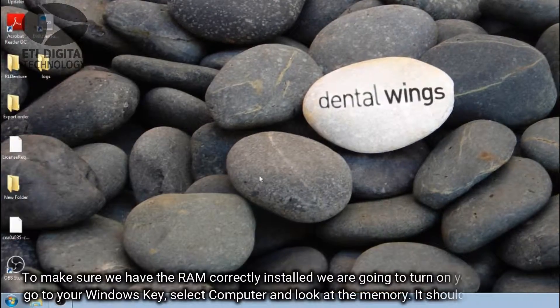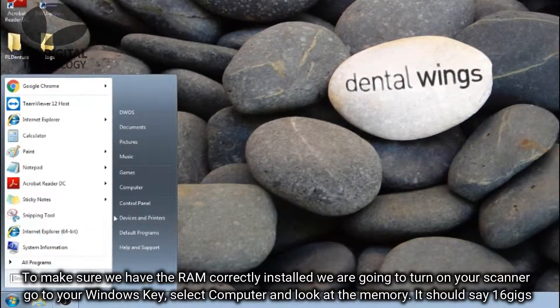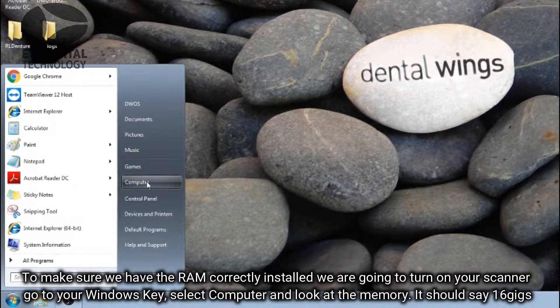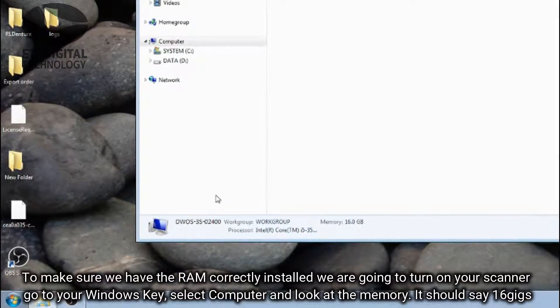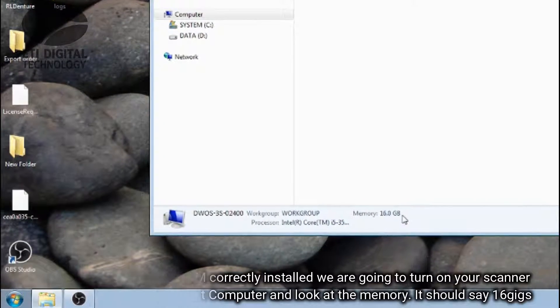To make sure the RAM is correctly installed, we are going to turn on your scanner, go to your Windows key, select Computer, and look at the memory. It should read 16 gigs.